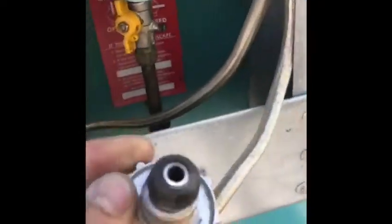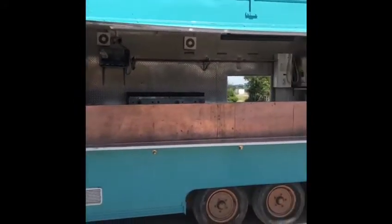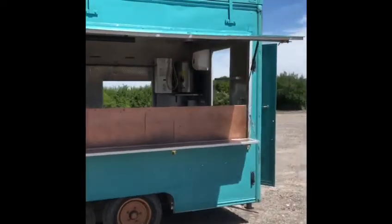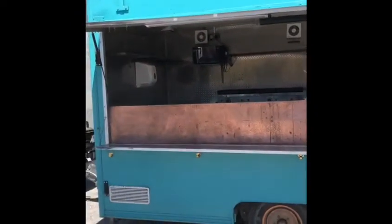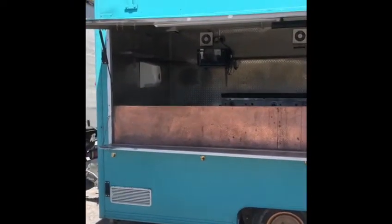The trailer's got a plumbed-in switchover valve, both with hand-twisting nozzles so you don't need a spanner. The front hatch opens with a full span of the front, giving a good service area and good contact with people. The counter is quite high but it's a convenient work height.